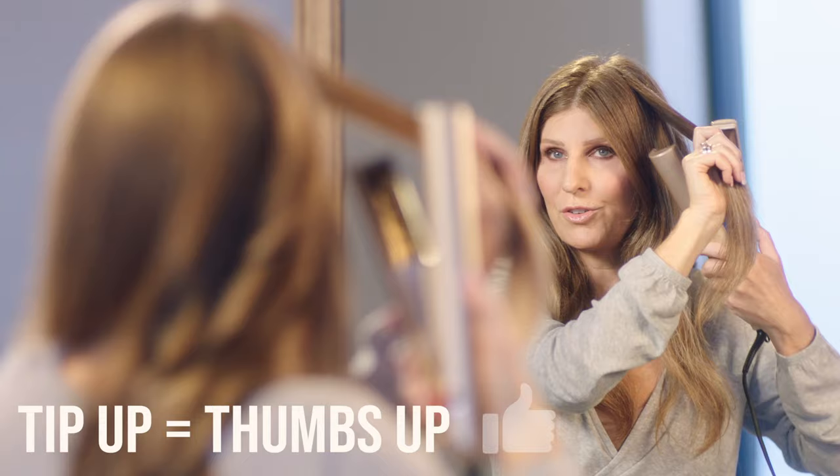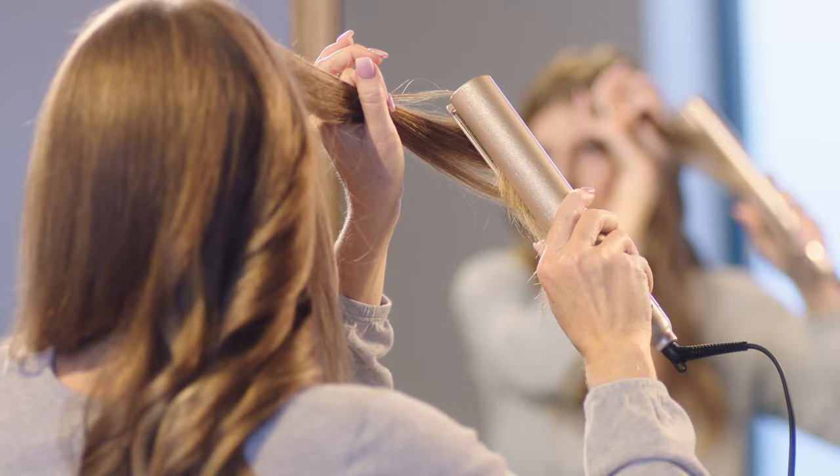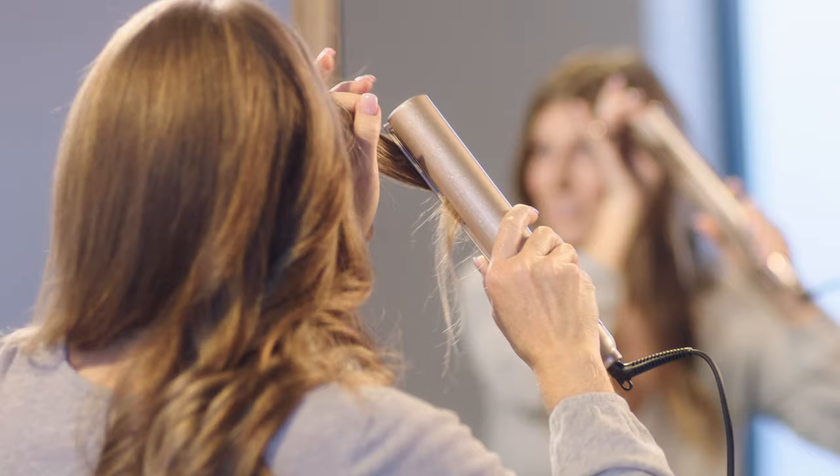On the right side, make sure you approach your hair with the tip pointing up to the ceiling. Close and rotate and slide forward. If the top pieces start to come out, you can guide them through with your hand. Don't over-judge your curls — try it and see what happens, and at the end you can always adjust your curl.